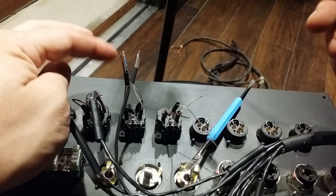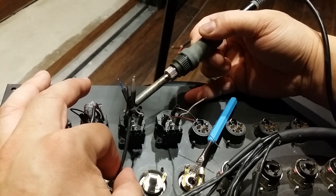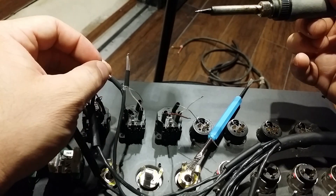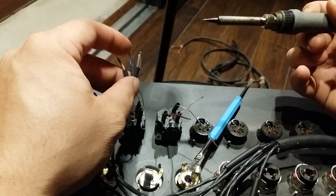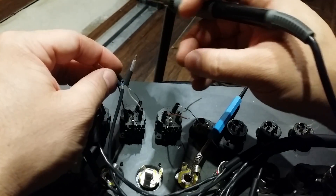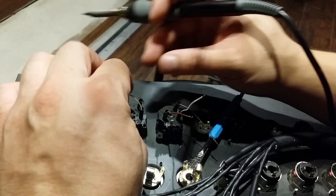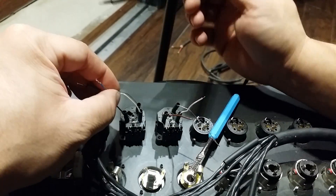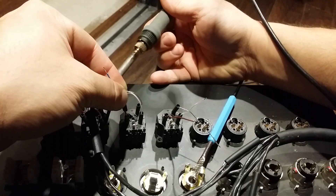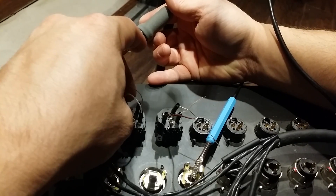Now we've got to connect these bundles to the XLR posts. Up here, what you see in front of us is post one at the top left — that's going to be our ground. Here's my ground. I need to move that shielding back a little bit. I basically heat the post up, which is already tinned, and once I see the solder go molten, I just push the bundle right into the post and it holds pretty securely.